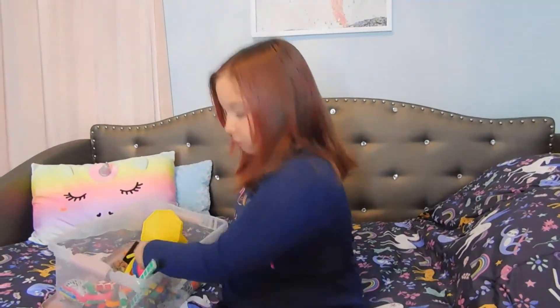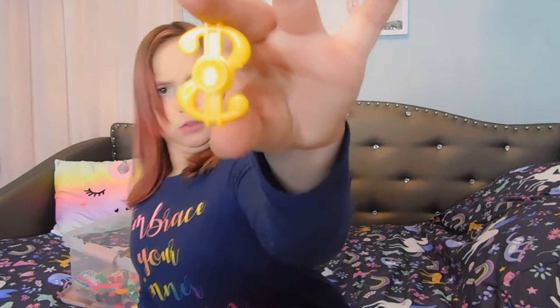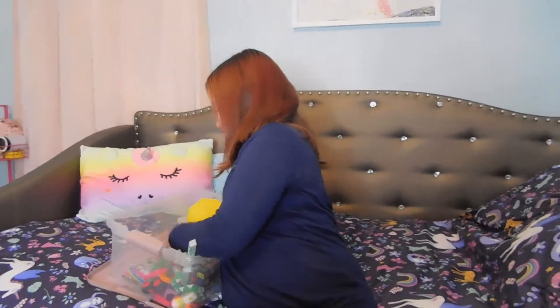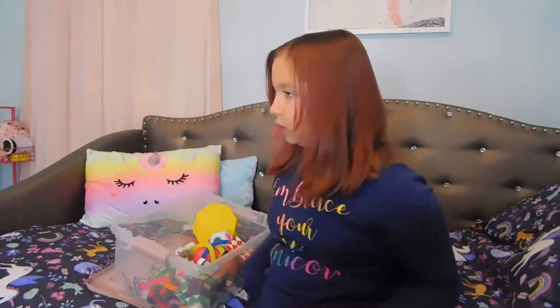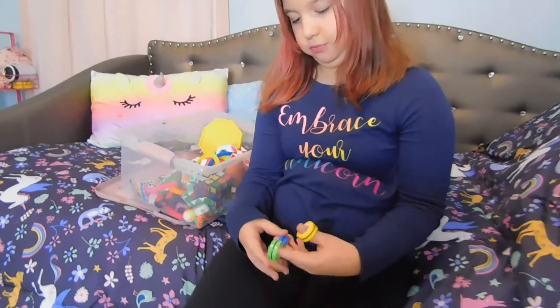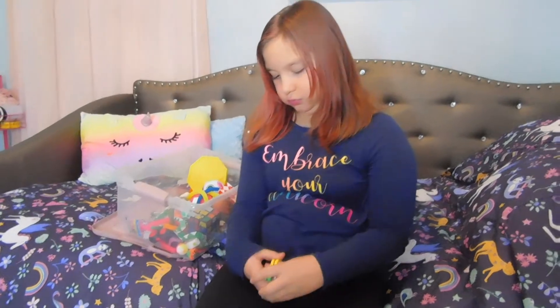And then I got three little mini fidget spinners. This one's better. Then these are magnetics that go on your fingers — the little magnets that you fidget around with.